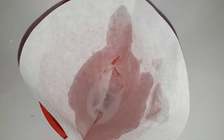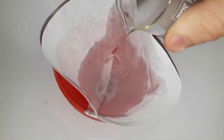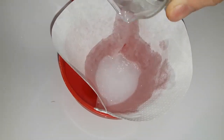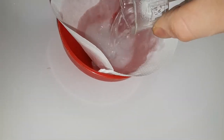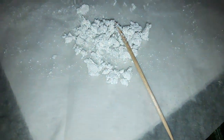We wet the filter paper so it sticks to the funnel better. We filter out everything and we're left with a big chunk of silver chloride. We dry our filtrate.